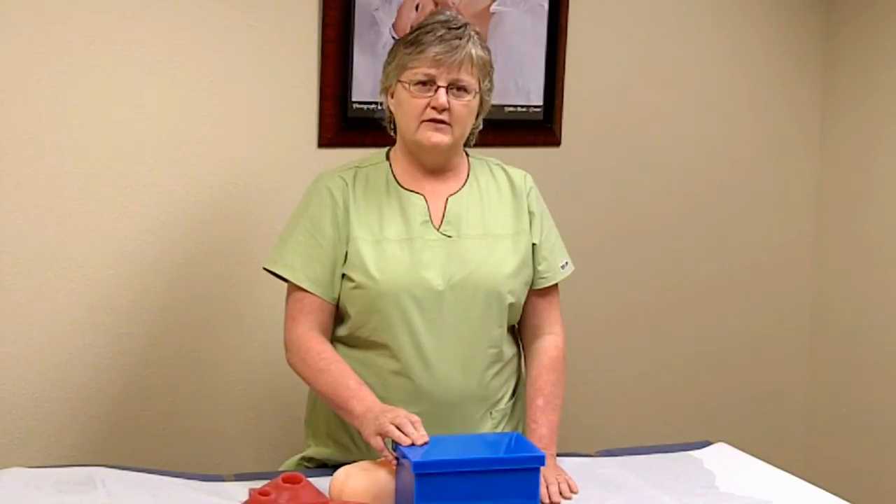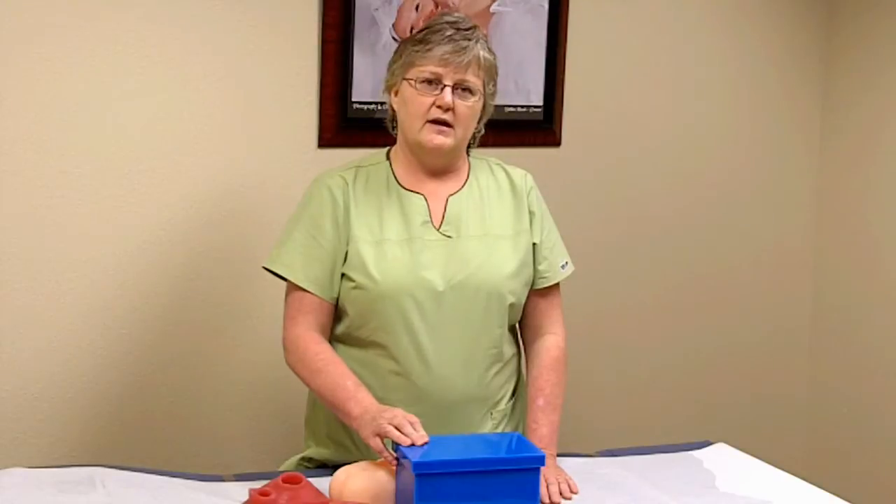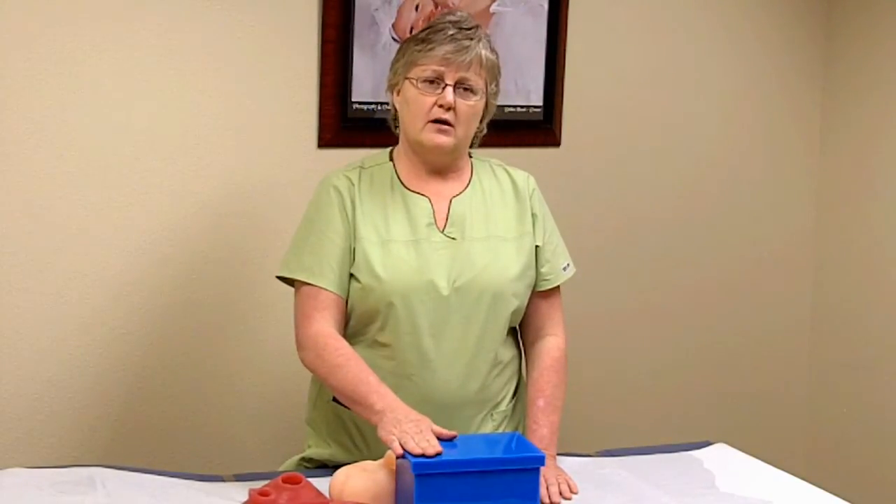I'm Christy Miller. I'm a certified nurse midwife on the Childbirth Graphics Advisory Board. I'm going to teach how to use this cervical exam model.